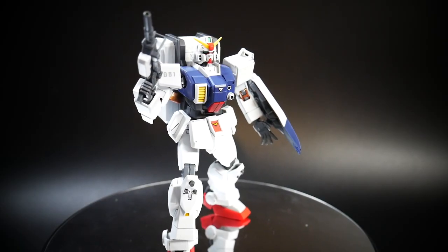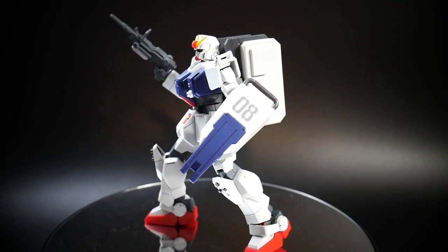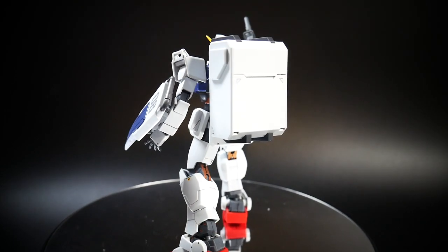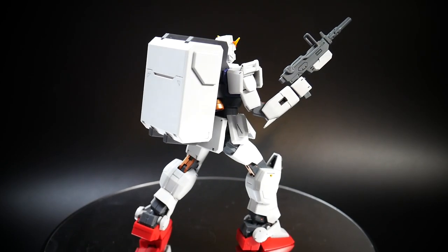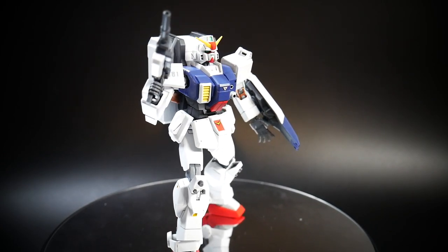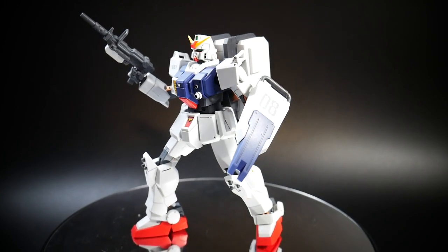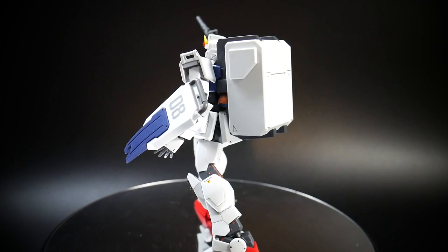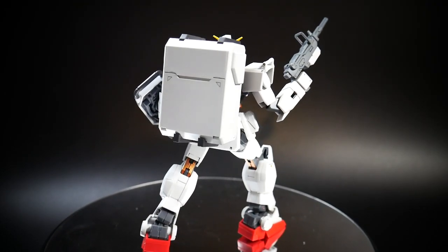For my final thoughts, overall this is an amazing high grade. I really love the Ground Type and the 08th MS Team anime, so this mobile suit just hits it home for me. The only downfalls are the loose white chest piece and the waist connection poly cap piece — those are the two weakest points.